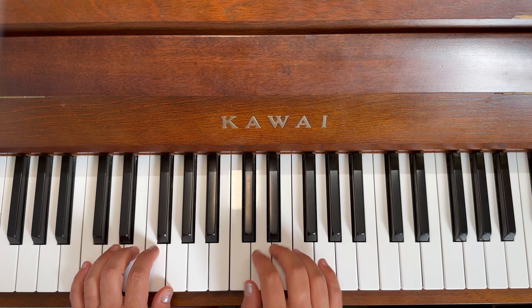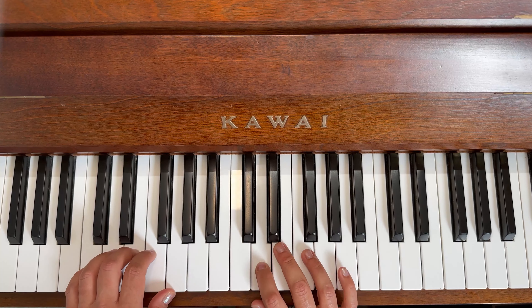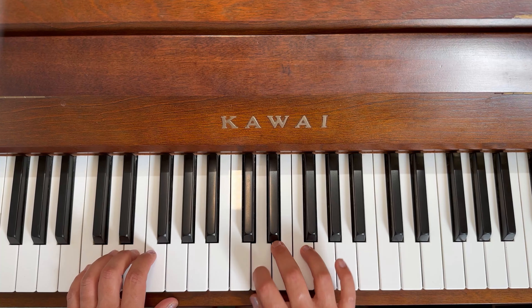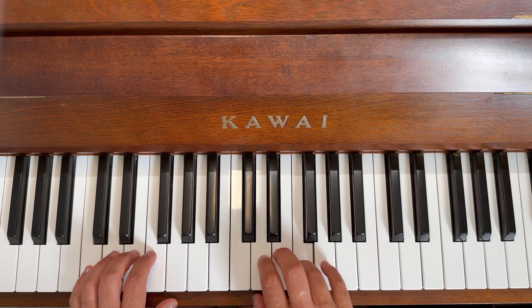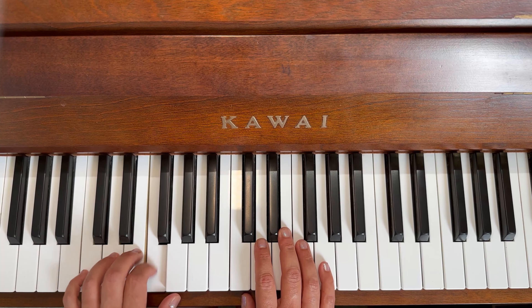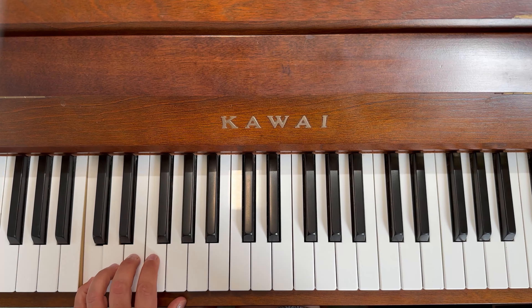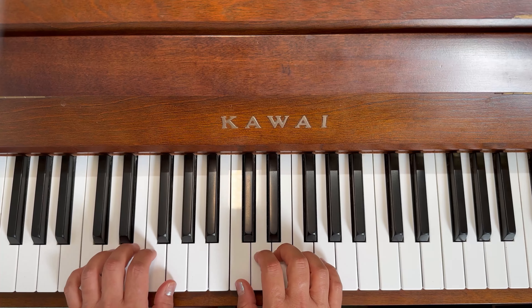Let's do the finger numbers one last time, ready: one, two, three, two, three, four, and a long five, one, two, and a long three, three, four, and a long five. Well done!